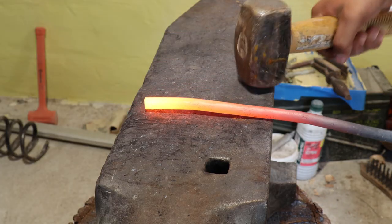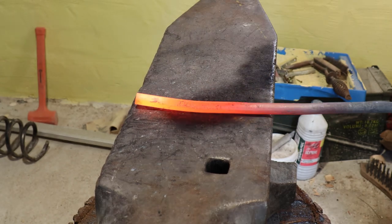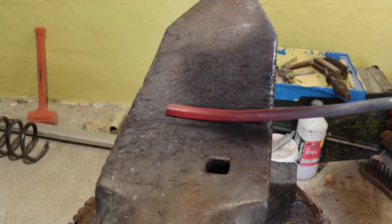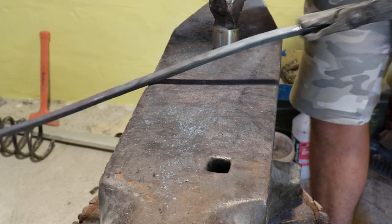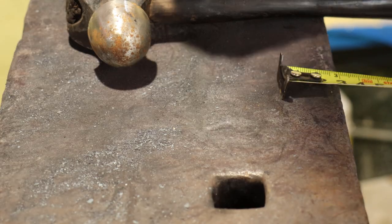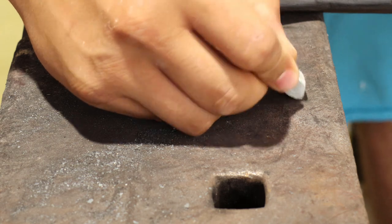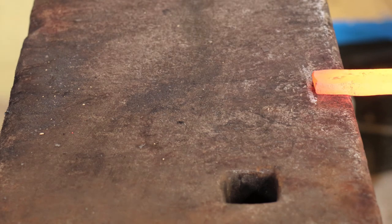The first step after straightening out 60 centimeters of a spring is to forge it into a square. Here I'm just marking two centimeters on my handle. Then using the mark as a guide, I forged the hands of the tong.